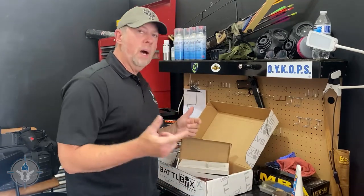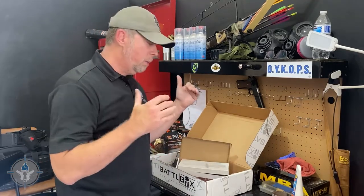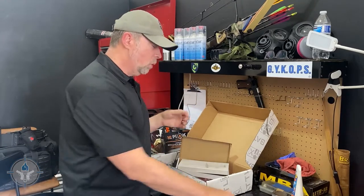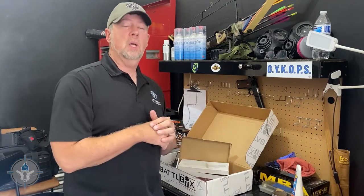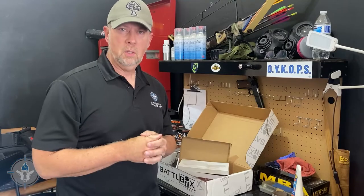That is the Battle Box Mission 91 — lots of good gear from basic all the way up to the pro plus level. I hope you enjoyed this unboxing video. If you go to Battle Box, tell them a Student of the Gun sent you. I'm Paul Markle — remember, you're a beginner once, a student for life.